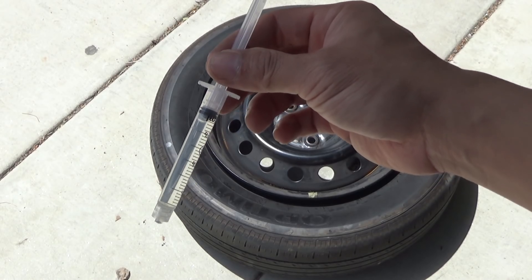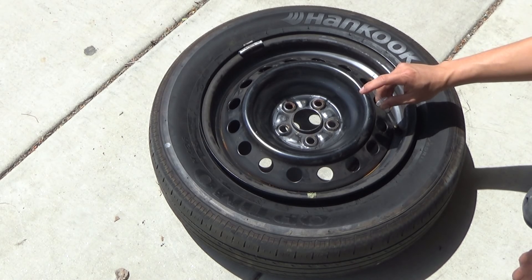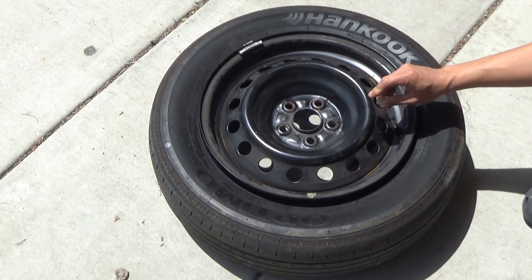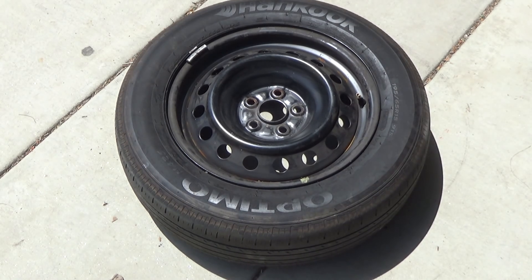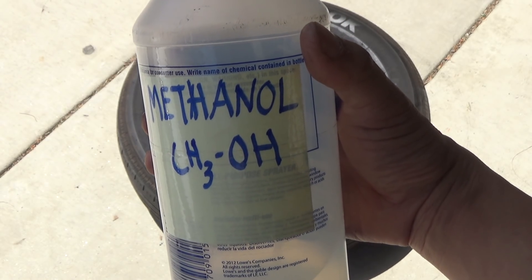I've got about 3cc of methanol. I'm going to inject it right here. I already removed the valve core by the way. Hopefully that should be enough. There we go — pretty powerful stuff. There you have it: seal the tire and pop the beads with methanol.